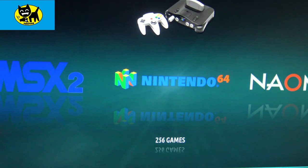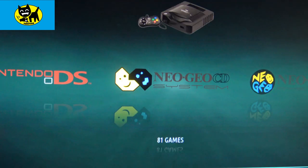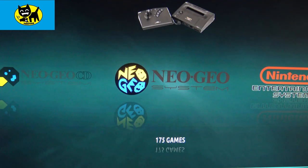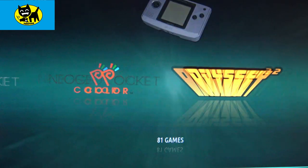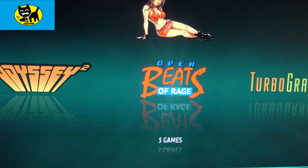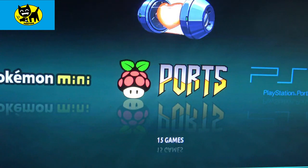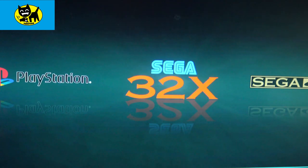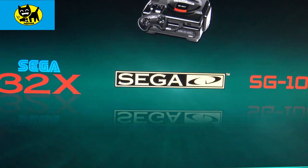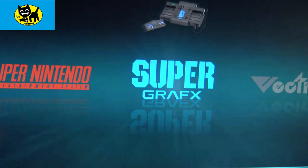Nintendo 64: 256. There are some rare systems here. DS: 15 games. Neo Geo: 81. Neo Geo CD: 175. NES: originally 1,500 games. Neo Geo Pocket, Pocket Color, Odyssey 2, Beats of Rage: 5 games. TurboGrafx — really tons and tons of systems. Pokemon Mini — oh my gosh, I don't think I've ever seen that on a built-in emulation system — 15 games. PlayStation Portable: 22 games. PlayStation: 59 games. Sega 32X: 37. Sega CD, SG-1000: 68. MAME: 1,927 arcade ROMs. Game Gear: 263. Game Boy: 493. Game Boy Advance: 1,000. Game Boy Color: 500. Genesis: 890. Intellivision: 159. Sega Master System: 492. Just so many great systems.